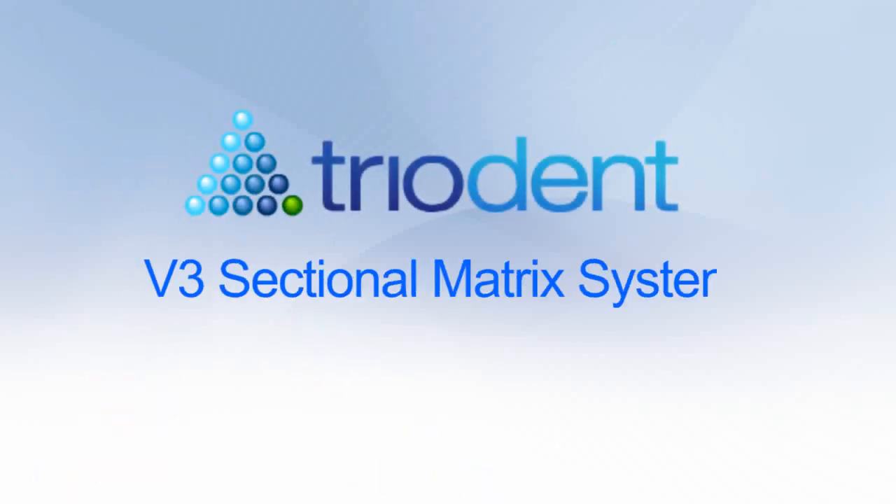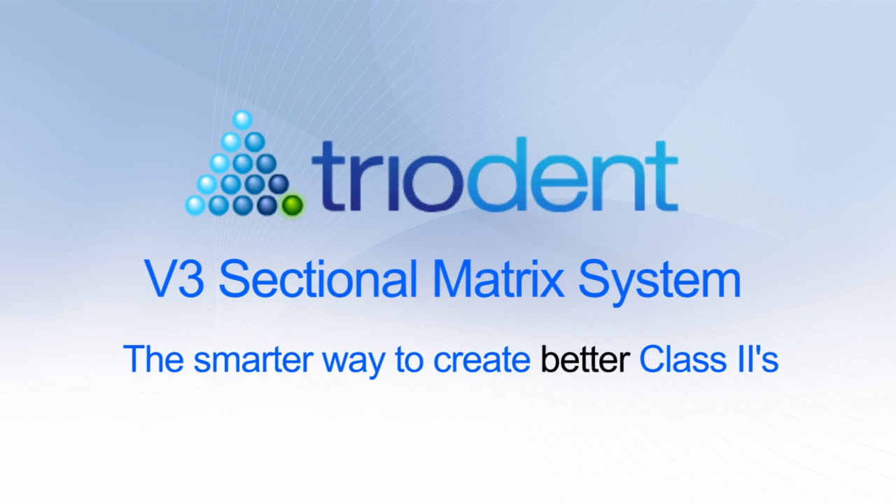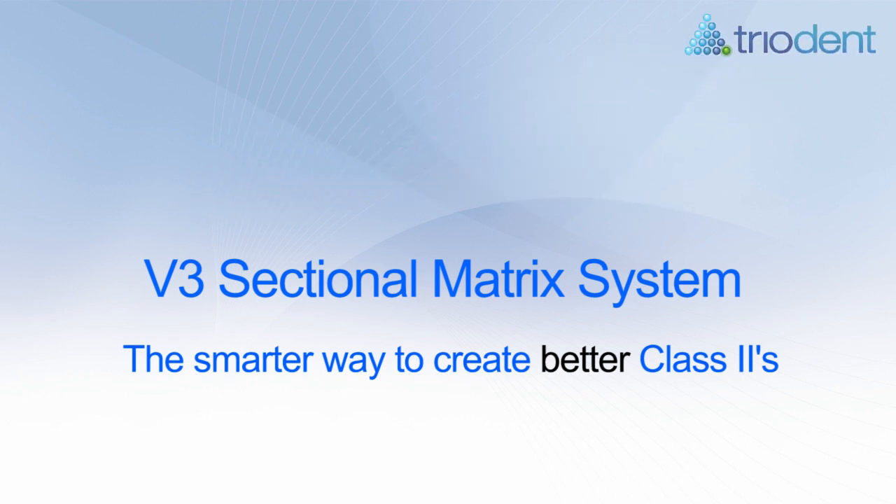Triadent is happy to introduce the V3 sectional matrix system, the smarter way to create better class 2 composite restorations. This video demonstrates two typical cases and includes useful tips on the use of the system.